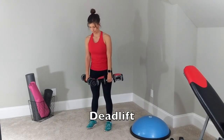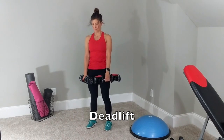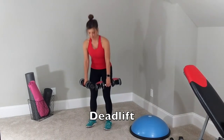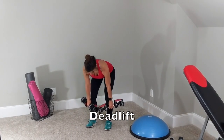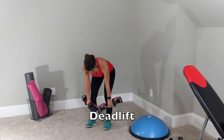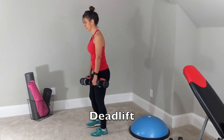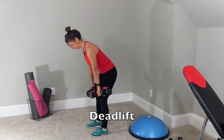The deadlift. Using a 10-pound weight, you are going to start with your feet shoulder width apart and gently bending your knees just a little bit, letting the weight slide down to about shin level or where you are comfortable.